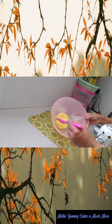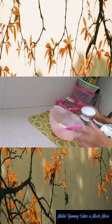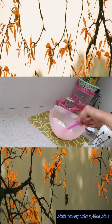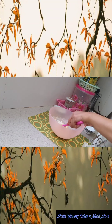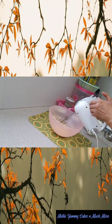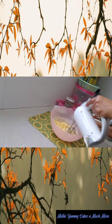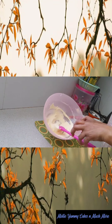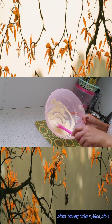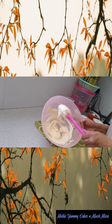So friends, I have 100 grams of butter and I will mix 80 grams of icing sugar. After 3-4 minutes of mixing the butter and icing sugar, see how fluffy it is.